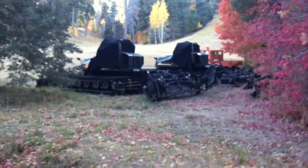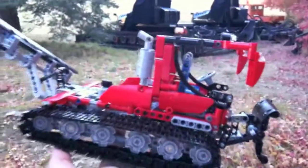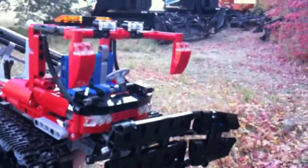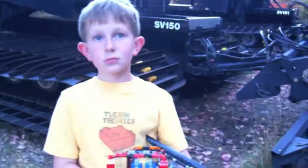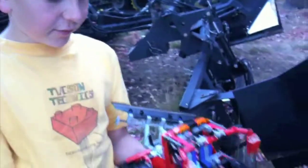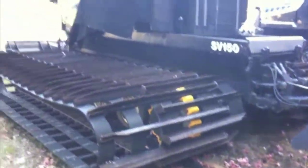Those are real snow groomers, and here's Walker's snow groomer — he came up here to see them. Hello, this is the Tucson Technics snow groomer project. Behind me is a real snow groomer, and this is a snow groomer I recently made out of Legos with the Tucson Technics. Was it fun? Yeah, it was.